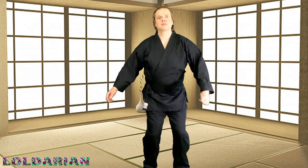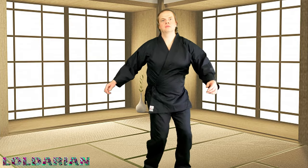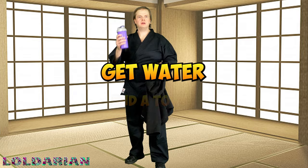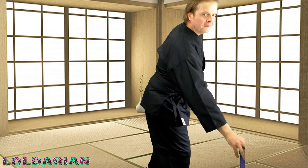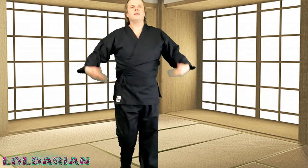Thanks for joining me so far, ladies and gentlemen. I hope this stretch is feeling good for you — I know the neck one felt amazing for me. Alright, ladies and gentlemen, get your water, get your towel. Make sure you have everything you need before you start, like some loose fitting clothes so you can throw your arms around.